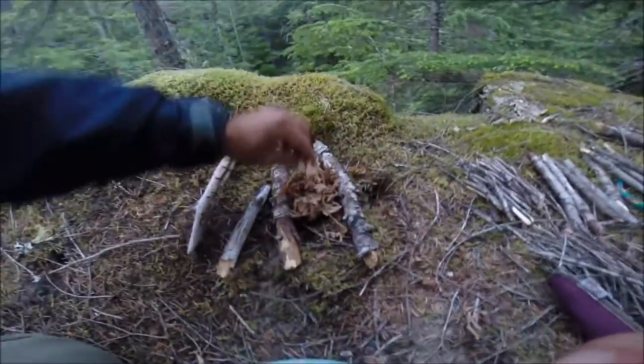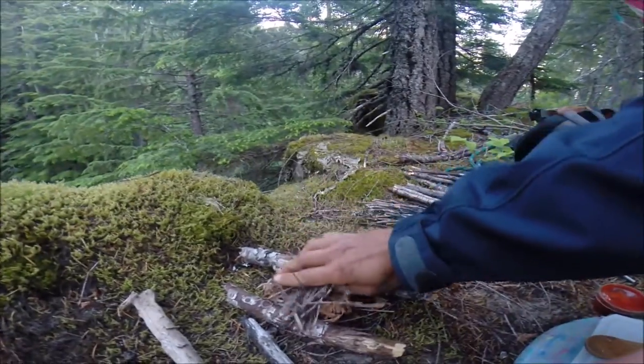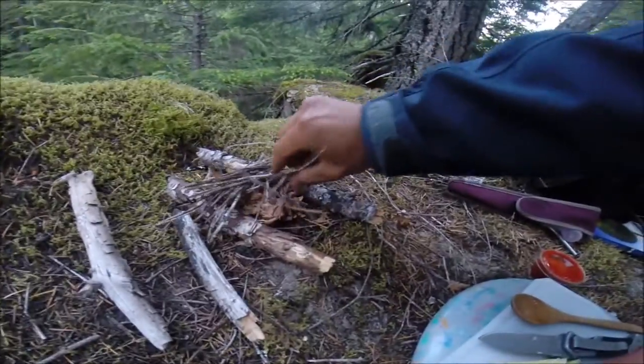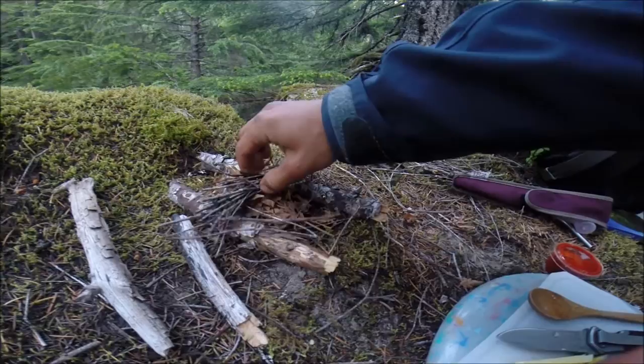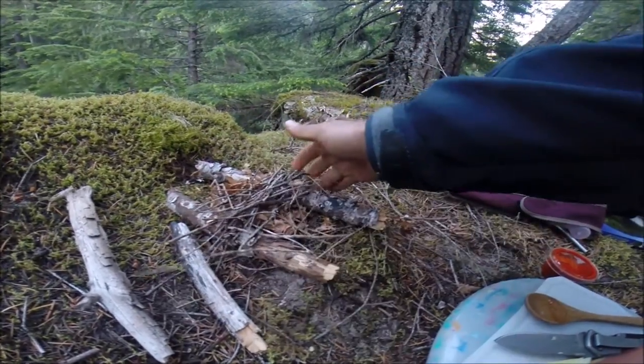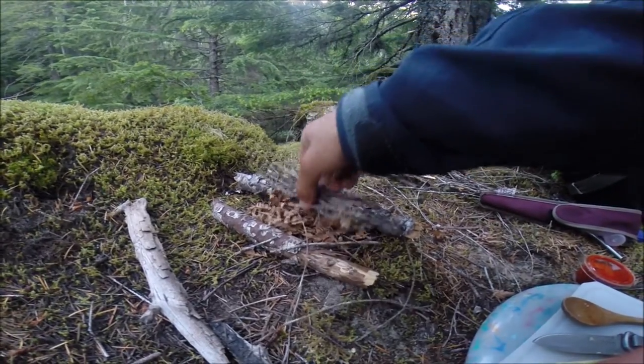The tinder goes in first. We'll then add some of our tiny twigs, just like so.